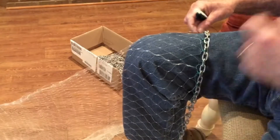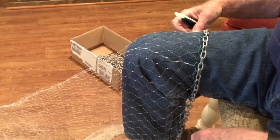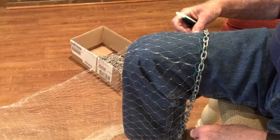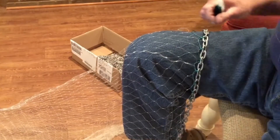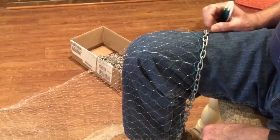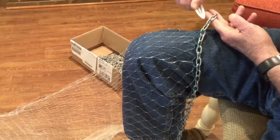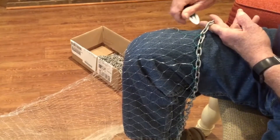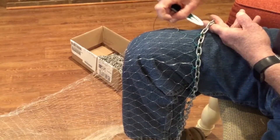Most people — recreational cast netters — would use something like anywhere from an eight to a 12-14 pound net, depending on the length. The chain has a very small link, as you can see here, and a needle is not going to fit in that link. Even a smaller needle with really thin twine would have difficulty doing that.